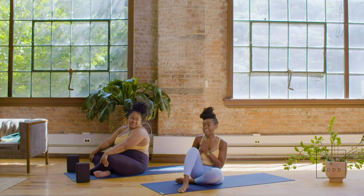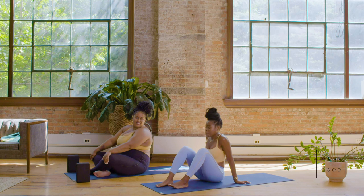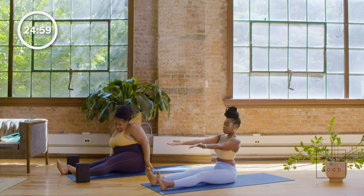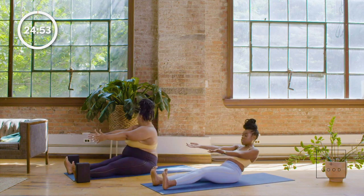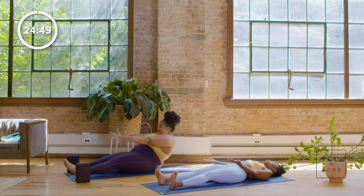Let's get started. I have a juicy, delectable hip opener flow for us today. I want us to come with our legs nice and extended, really long, palms facing up. Lift the heart, lift the chest, toes up towards the sky and let's just roll down nice and easy. You can even bend the knees a little if you need to. We don't want to make this one too harsh.